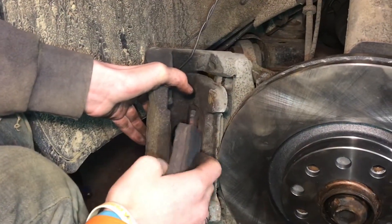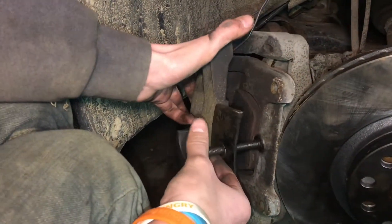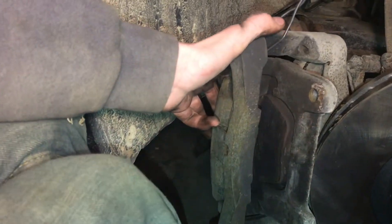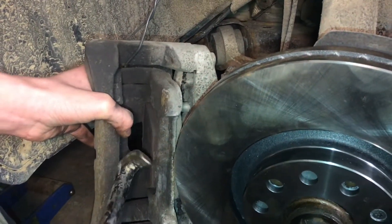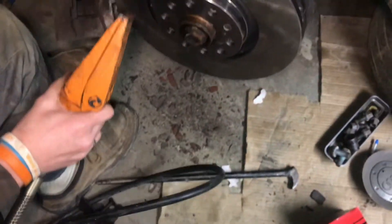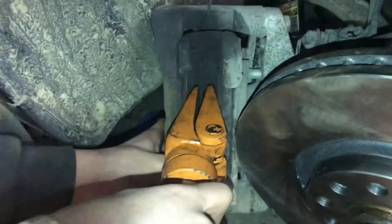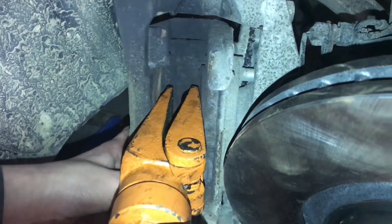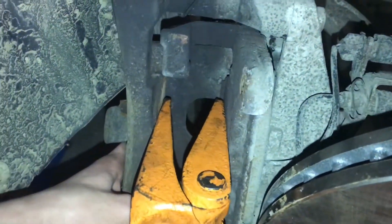Remove this brake pad by prying it out. Then we need to push back the piston. Normally you can just take a tool that slides in and push it back, but on this Audi the space is solid — we can't fit the tool in. So we have a hydraulic puller we call Doc-Ock. We'll fit it in here and use that to pull the piston back. Start pumping slowly, and as you can see the piston is going back — make sure it's going back straight. And right there, it just seated in.